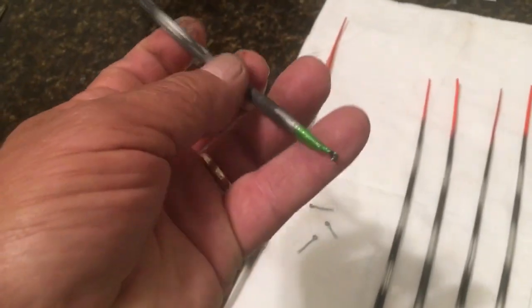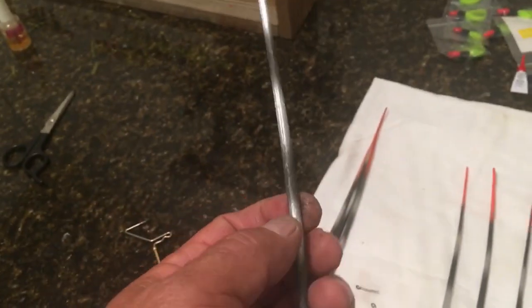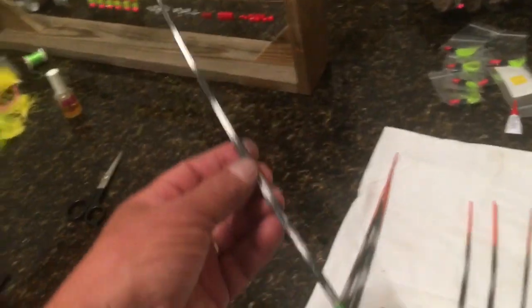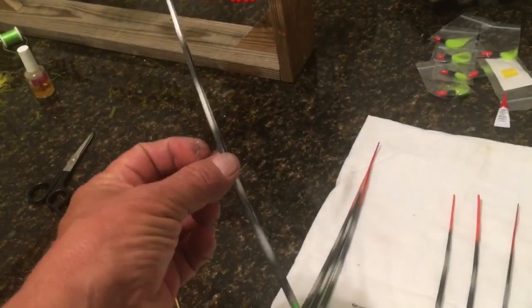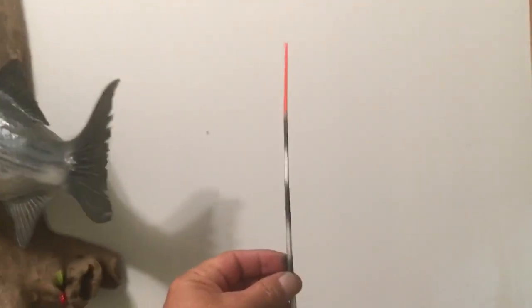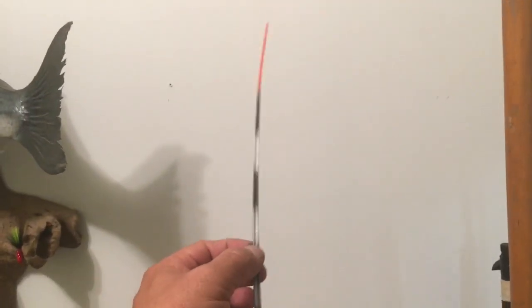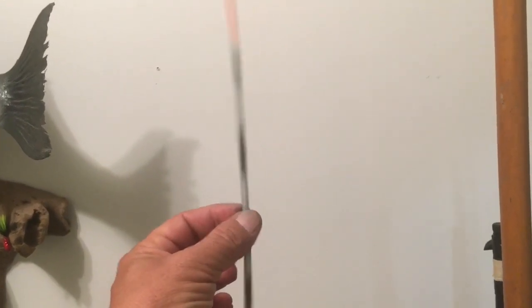What you do is take this thing and run your line through the eye here. It'll have a little rubber band that slides up and down on the quill itself. We usually put the rubber band up about halfway or somewhere in there. The quill sticks up out of the water a few inches.